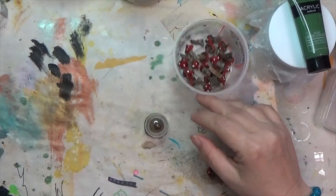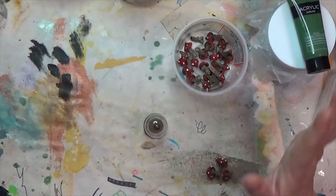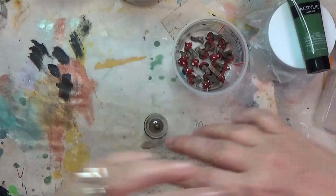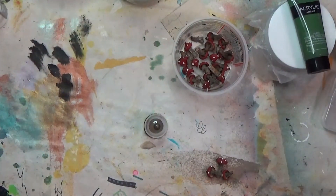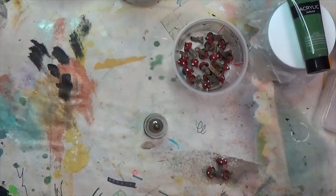Hey y'all, I'm Hope here at Crafty Hope, and welcome! It is day 88 of the 100 Day Project and my Not Precious project, in which I'm taking items from my stash that I have deemed too precious — too important, too perfect, too good — to actually use for some reason or another, and using them.